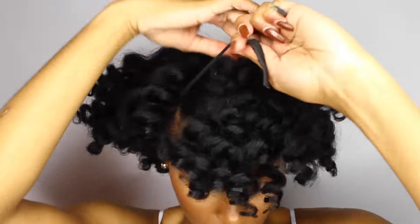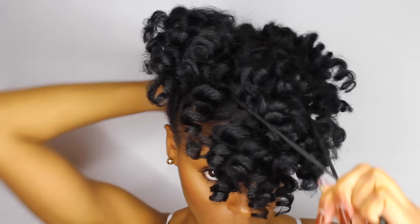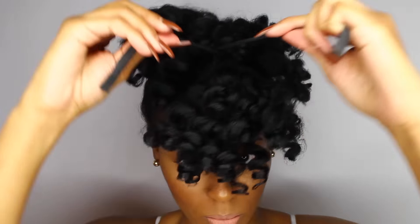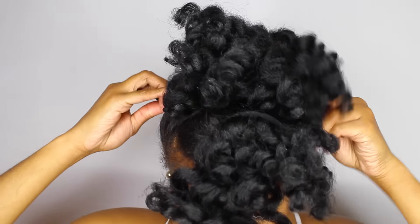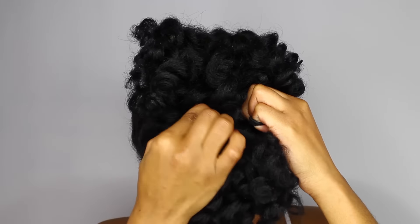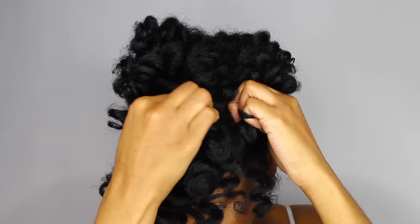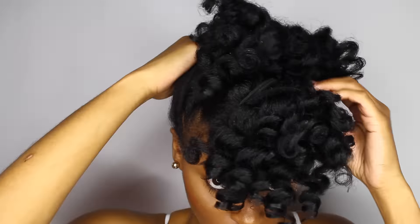So with that being said, a lot of people ask me about where I get my little scunci bands from. They're actually called scunci bands and I usually get them from my nearest beauty supply. I believe I found some in Walgreens one time and they'll run you no more than like $3.99. I always make sure I get the ones that don't have the metal plate on them because that can tend to pull and end up breaking my hair.